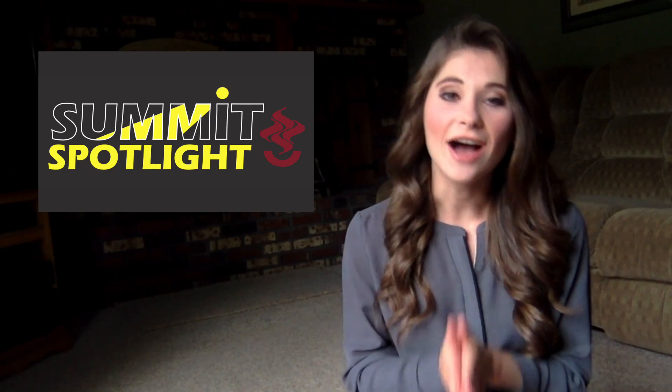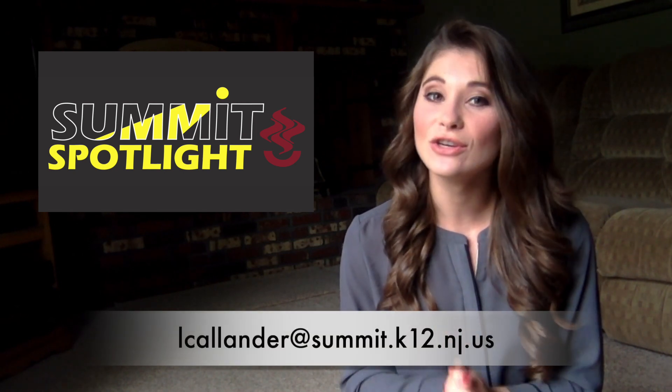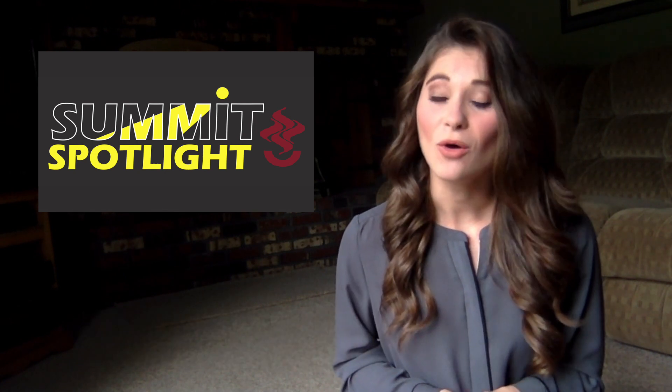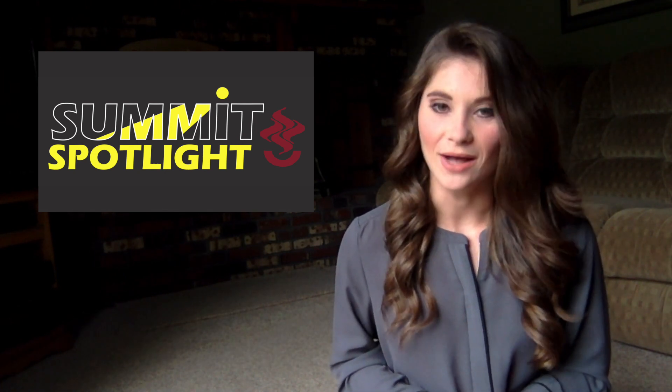Next week is the final episode of Summit Spotlight. Be sure to send any good news you see to the email at the bottom of your screen. Thank you always for watching, have a great weekend, and be well.